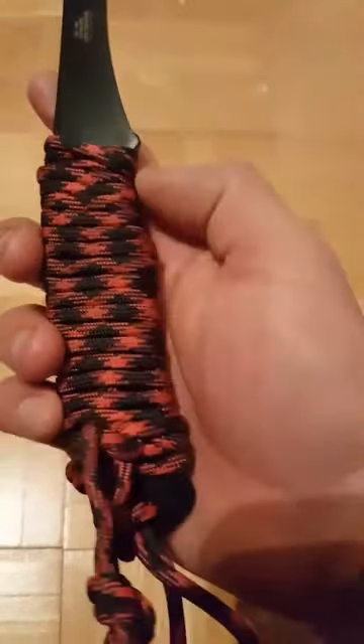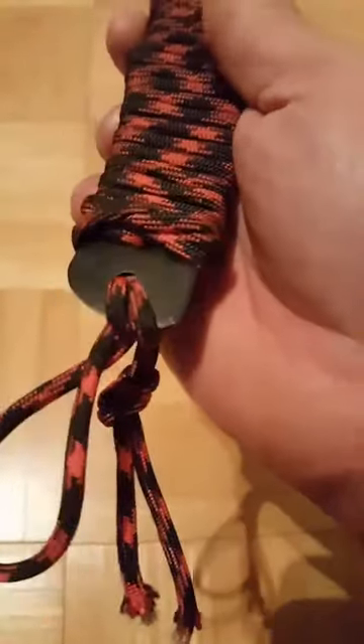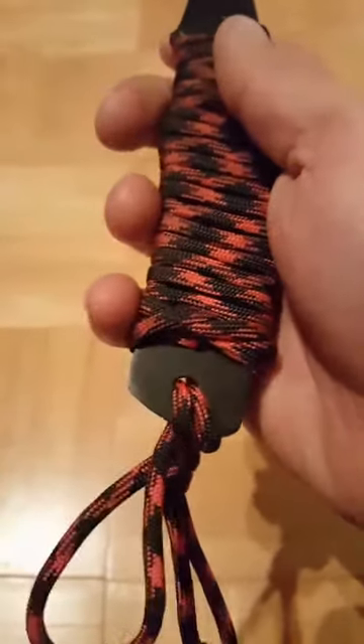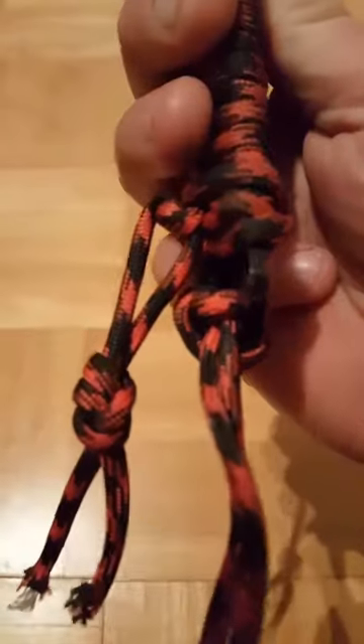So my wife actually tied this one. As you can see, it's knotted at the bottom, but it was mainly done through the second hole — the first hole on the handle, right here — and then it was kind of done up and brought back around.